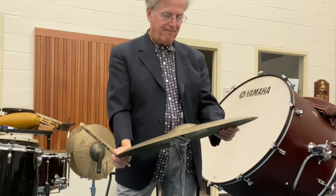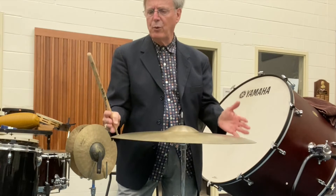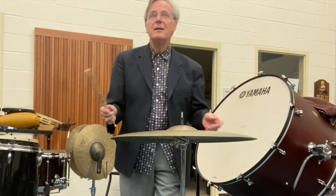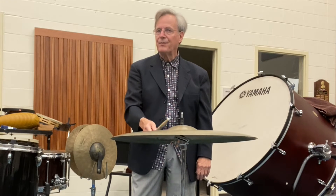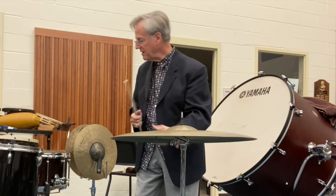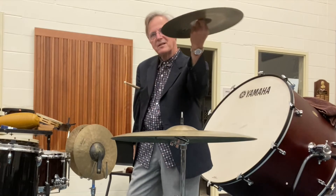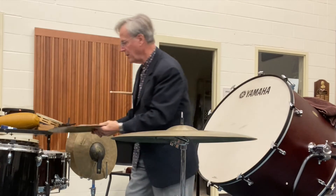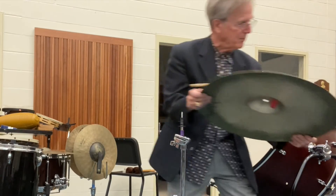This is really a ride cymbal. We would probably want a thinner cymbal, because ride cymbals are built for articulation. Suspended cymbals are more built for sustained sound — they speak quickly and the sound dies away right away. When you crash this cymbal, I'm going to change cymbals here real quick.